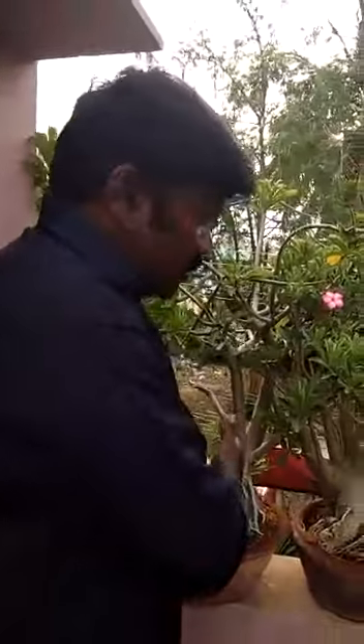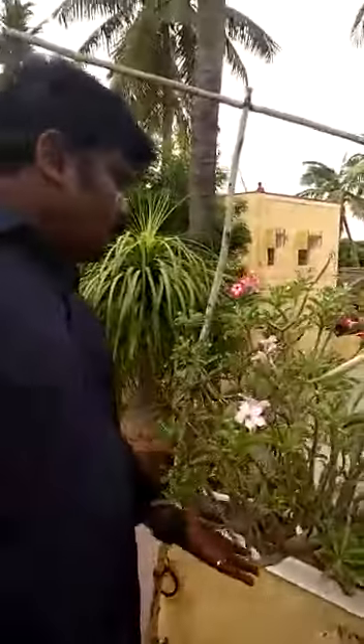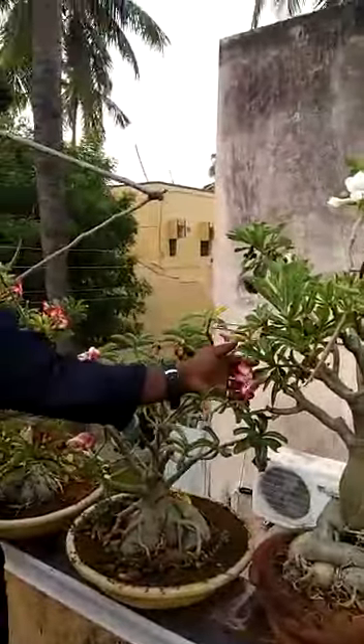I have a lot of plants — 10 years old adenium. And here, this plant is also nearly 15 years old. And this is also 15 years old. In this, you can see two colors.